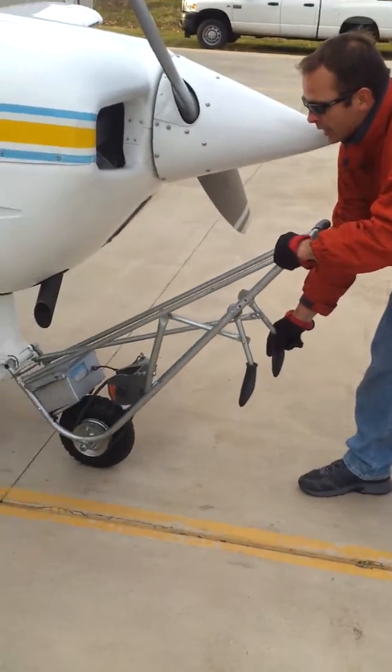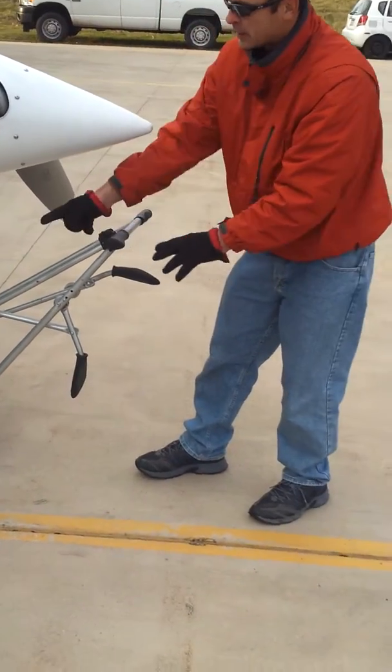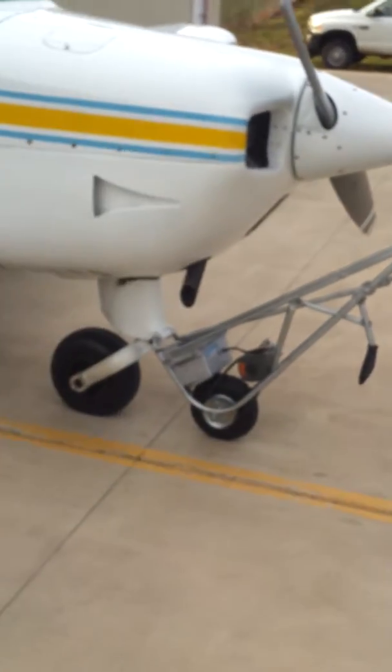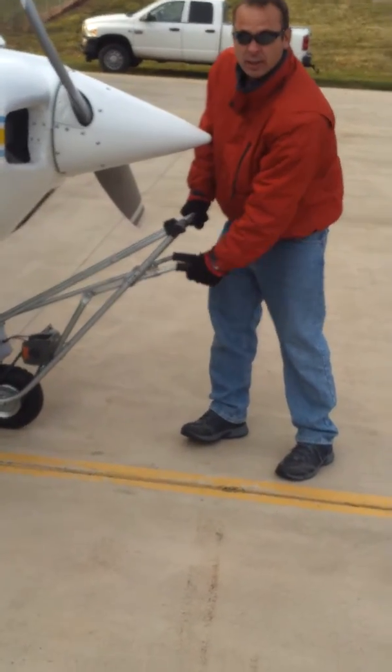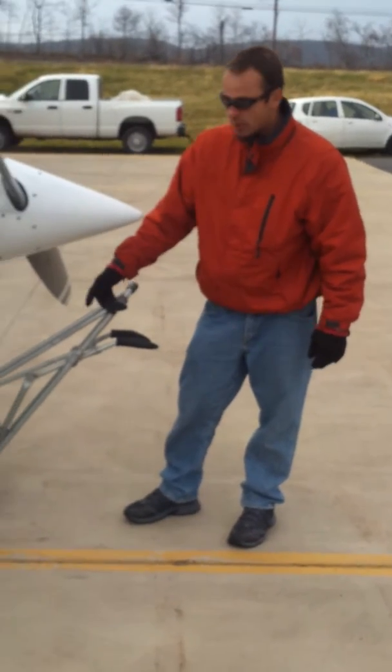There's a little adjustment mechanism here to open and close the teeth mechanism to grab onto the airplane. This is battery operated, and this is a clutch that allows you to engage the motor.